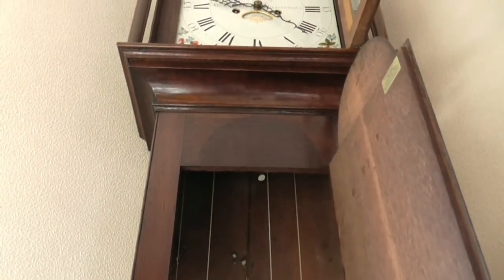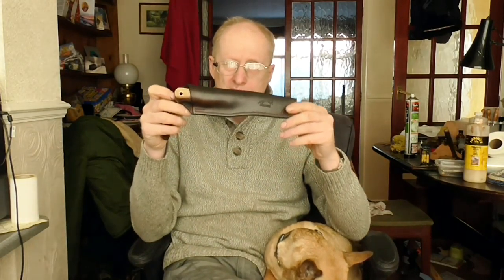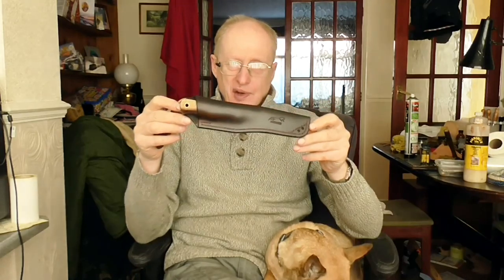That clock is 225 years old. Anyway, here's the knife, Gareth.